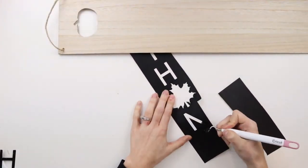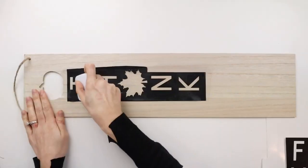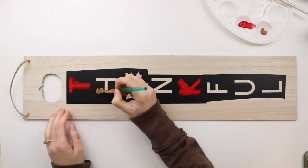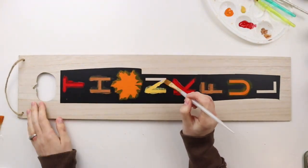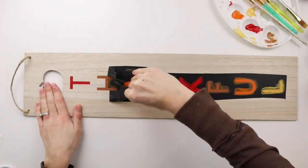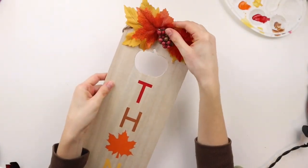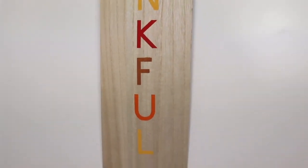Even though the word is split into two parts it's super easy to line them up on the sign. I'm using four colors — red paint from Dollar Tree, two colors from DecoArt in the shades raw sienna and spiced pumpkin, and mustard yellow from CraftSmart — painting each letter alternating with each of the colors. Now that I've painted all the letters I'm peeling off the vinyl. For the last bit of detail on the sign I'm taking this little fall pick from Dollar Tree and hot gluing it to the top of the sign, and here we have our finished thankful sign, perfect for Thanksgiving or any time in the fall season.